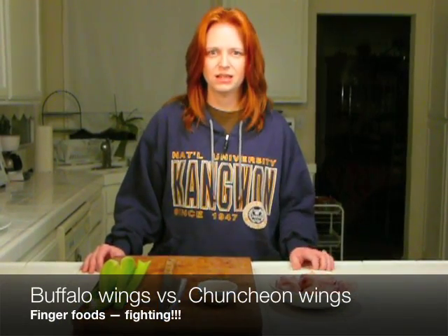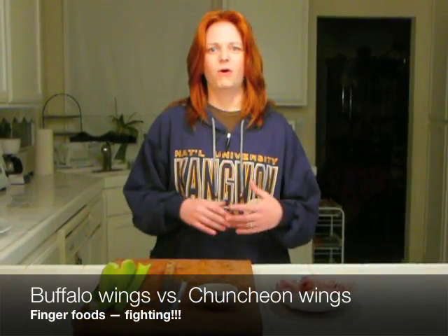Let's talk about buffalo wings. In America, we eat them all the time, especially when we're watching some kind of sporting event on TV — whether it's a Super Bowl, the World Cup, the Stanley Cup, the World Series, or even a game of cricket on Saturday afternoon. If we're sitting in front of a big-screen TV watching it, we're probably gonna be eating buffalo wings along with it.